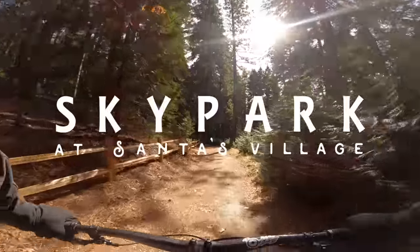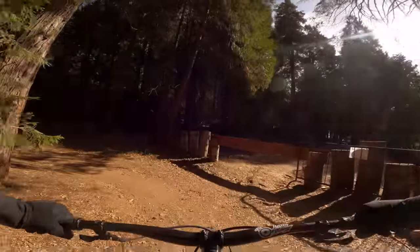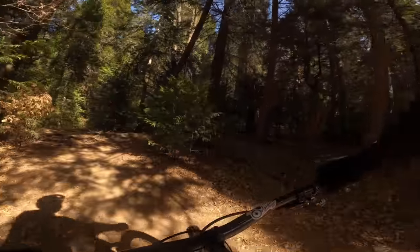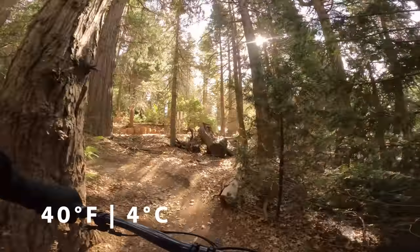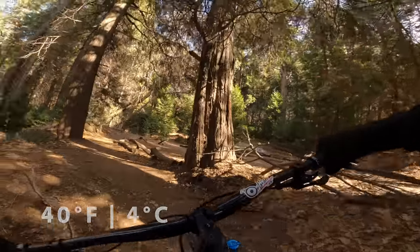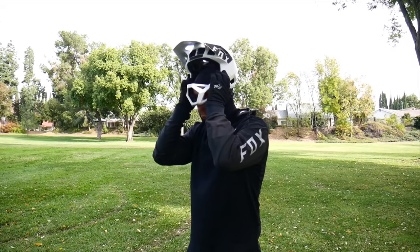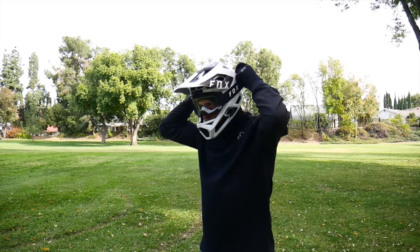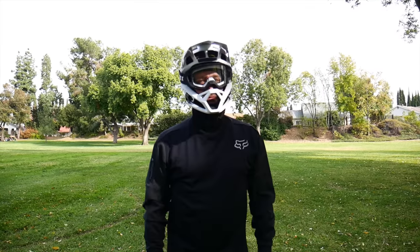First pedal up at Sky Park. It's about 40 degrees as I climb up and nothing's cold — that's a good sign because I haven't even gotten warmed up yet. Comfortable right off the bat. First time using the thermal jersey with the hood up underneath my full face and that worked really well because the material is very thin and tight on your head, so when you put the full face over it there's no extra bulk to clear.